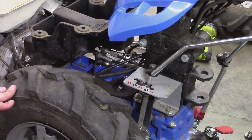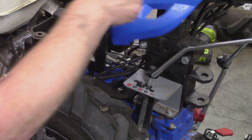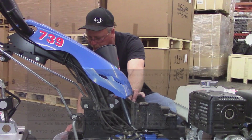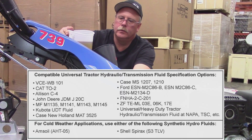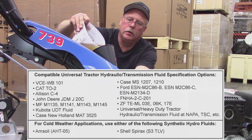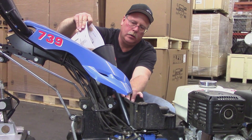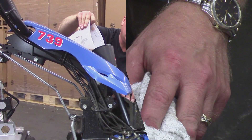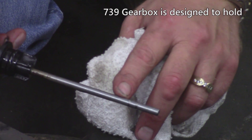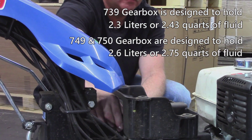Remove the transmission fluid dipstick, and using an appropriate funnel, add 2.5 quarts of the recommended fluid as specified on Service Bulletin 2-22. Check the fluid level, making sure that it falls somewhere between the two notches on the dipstick, and add up to another quarter cup of oil if necessary.